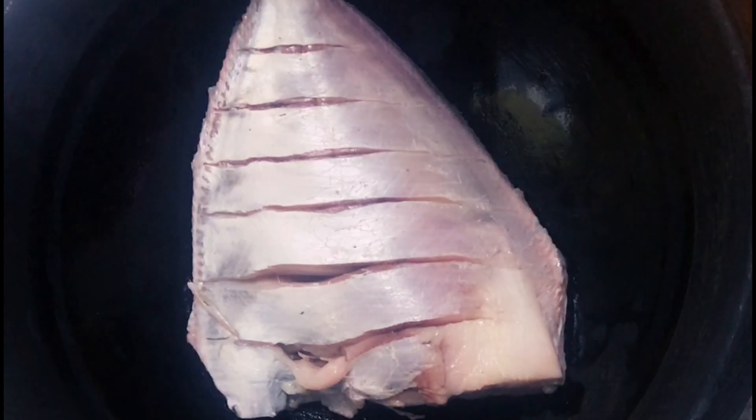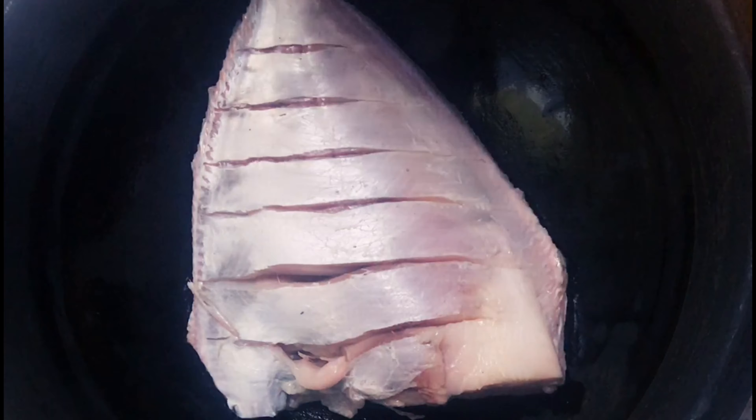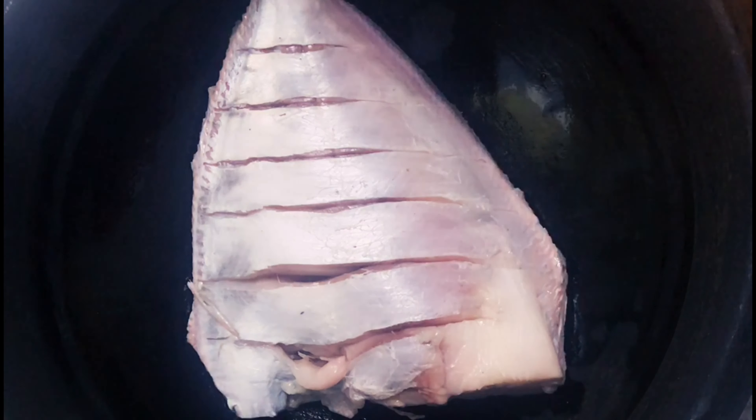Hello my dear friends, welcome to 24 Carrot. We are going to try this inspired dish. This is our chef Sureshpilla's Special Fish Nirvana. This is a very trendy and tasty dish.